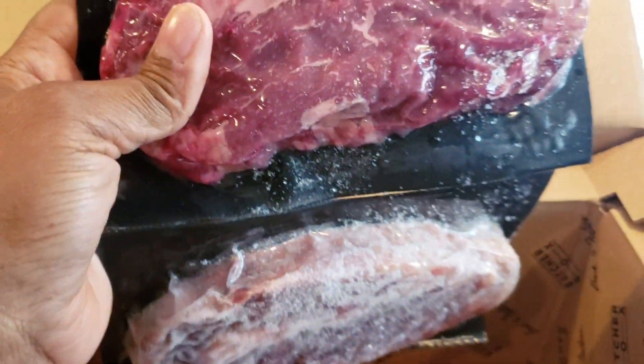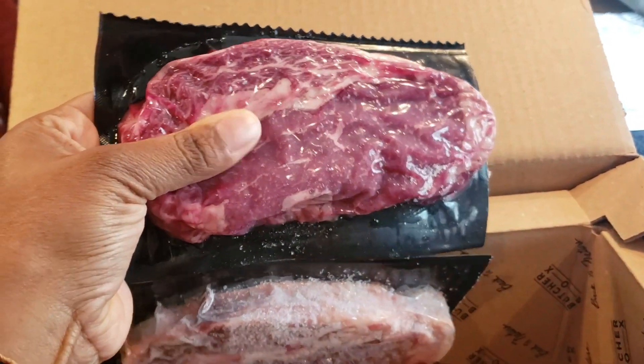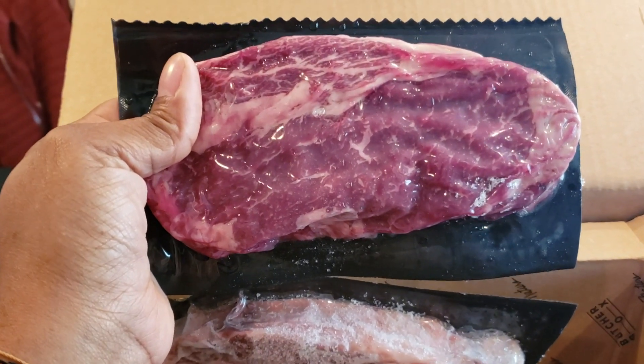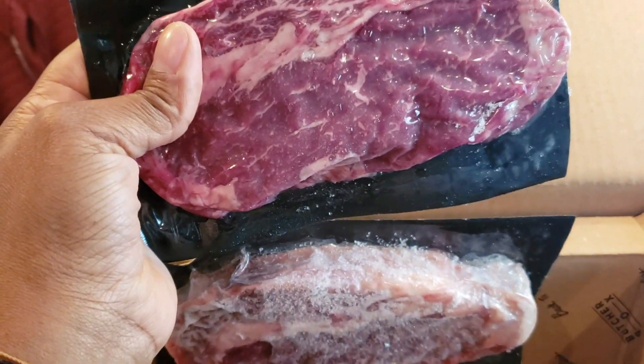So these are the ribeyes and they're a little — let me see if I can show you — they're a little soft. That's not typical. Unless they had just been delivered, but maybe they've been sitting out since this morning, but it's okay. It's still good, it hasn't gone bad or anything. It's still very, very cold.